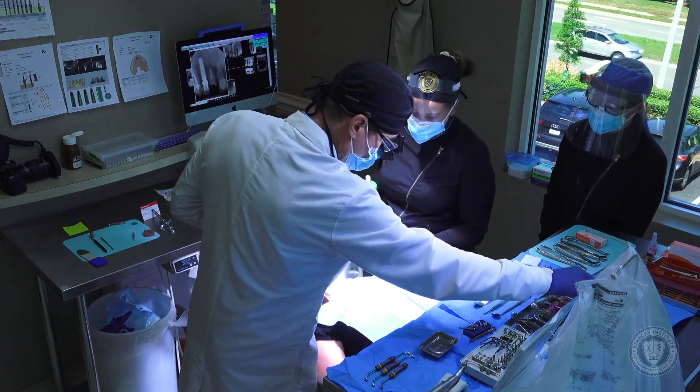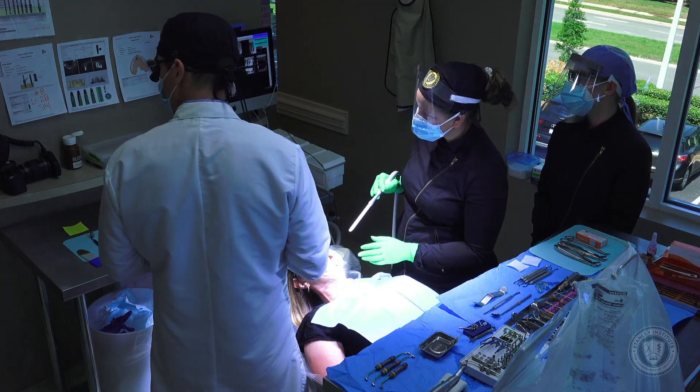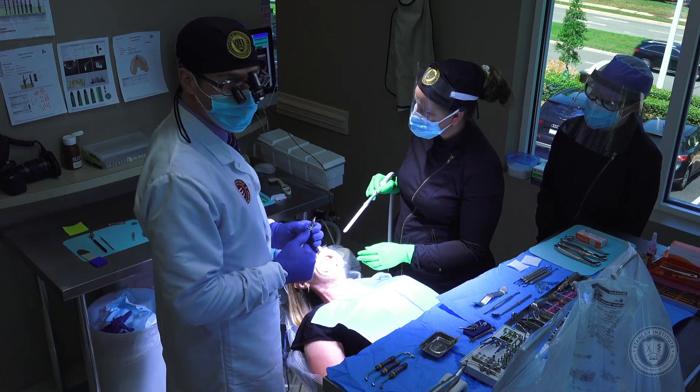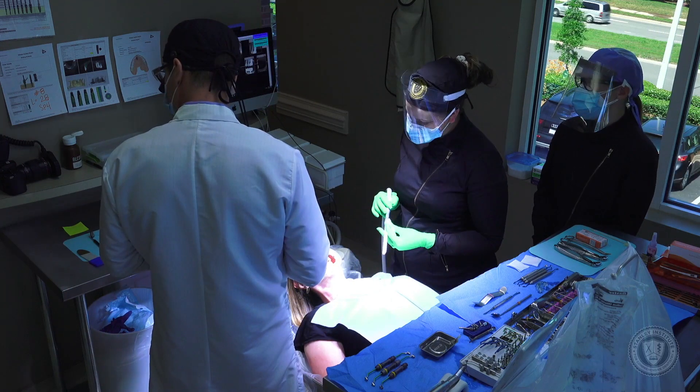Now the first thing I want to do is remove that crown, so we're going to put in a throat screen. We have a roaming camera today, so we'll be cutting to some of those shots as we go. We'll also be using some special instrumentation today that will help facilitate your viewing pleasure from home.